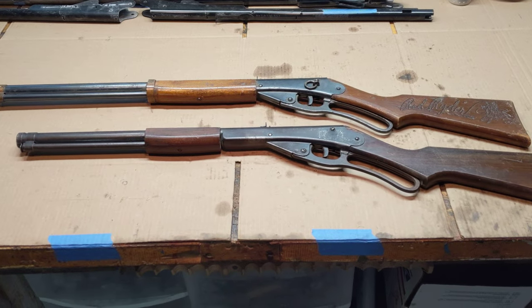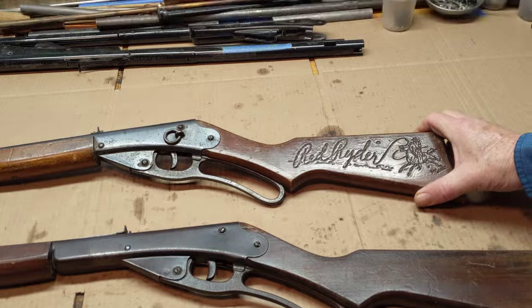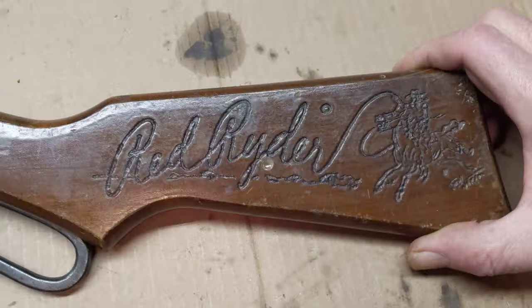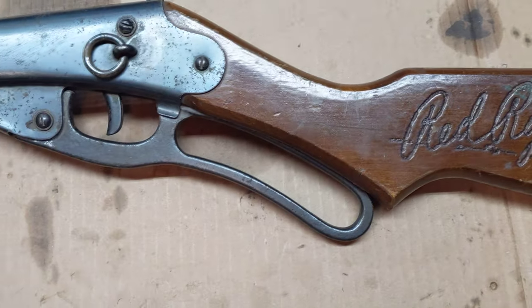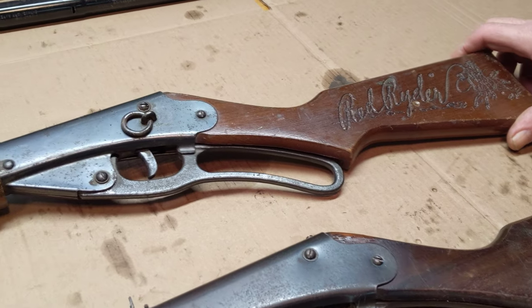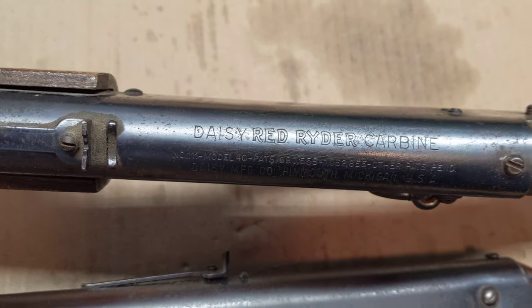What I decided to do today — because this is a really nice example of a 111 Model 40 — is give it a closer look. This is the pre-war gun. It was built from 1940 to about 1942 when World War II got in the way. Daisy quit making BB guns and began making other vitally needed defense supplies. It is the first iteration of the Red Ryder, which is Daisy's flagship lever-action air gun.